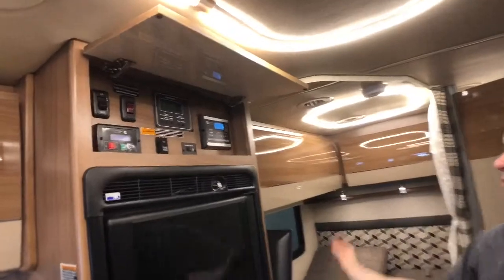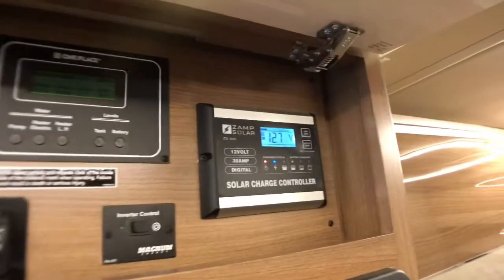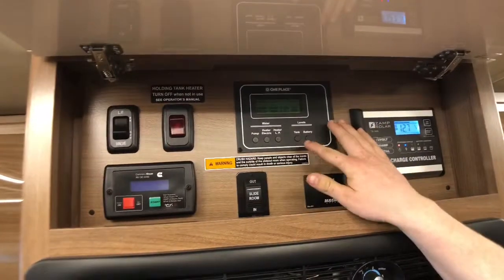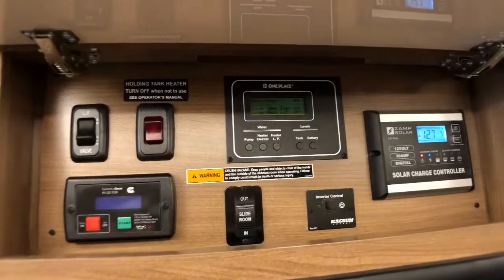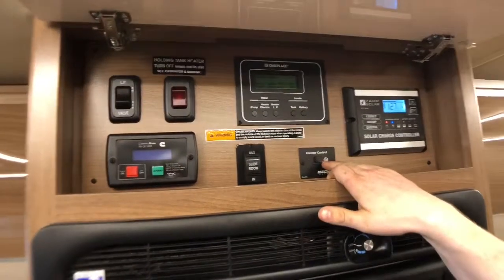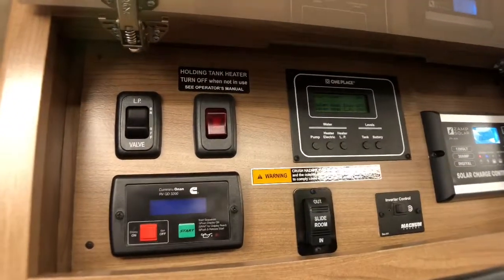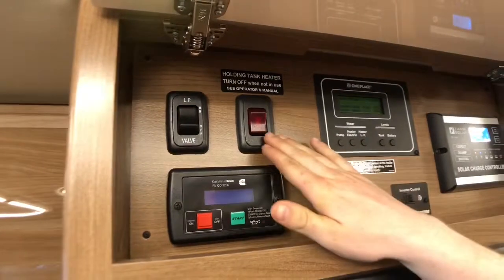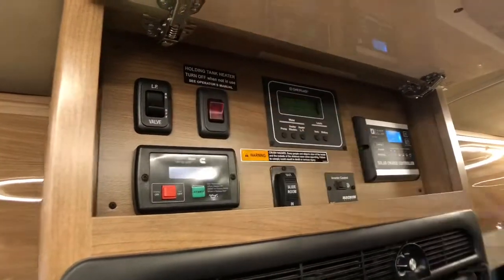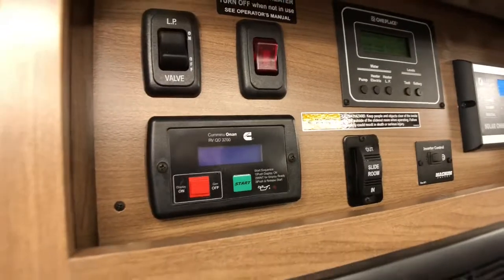Right above our refrigerator, we do have a couple different buttons and gadgets. This is our solar charge controller — we have two 100-watt panels on the roof right now, and it can hold up to another 200 watts. The one-place panel here shows us our battery levels, tank levels, and we can also operate our water pump and water heater from there. This is how we can turn on our 1,000-watt pure sine wave inverter. There's a slide-out control for our room slide here. Our drainage system is heated with 12-volt heated pads, and we do have a remote shutoff for our LP. And right below that is the on/off for our Cummins Onan RV diesel generator.